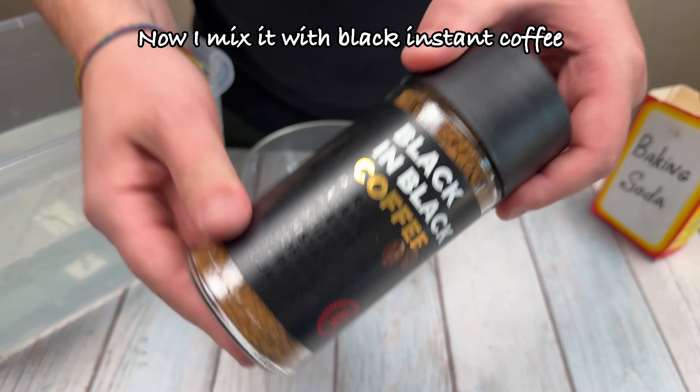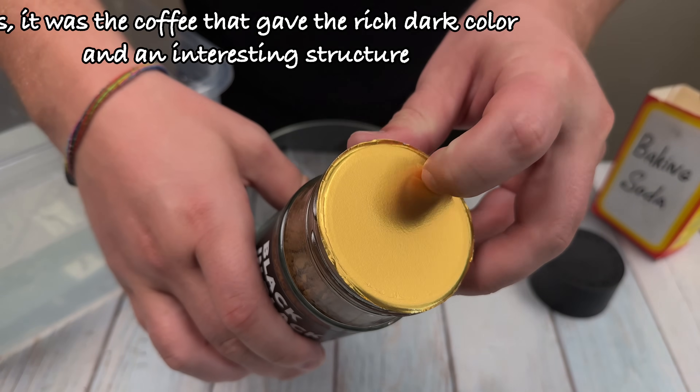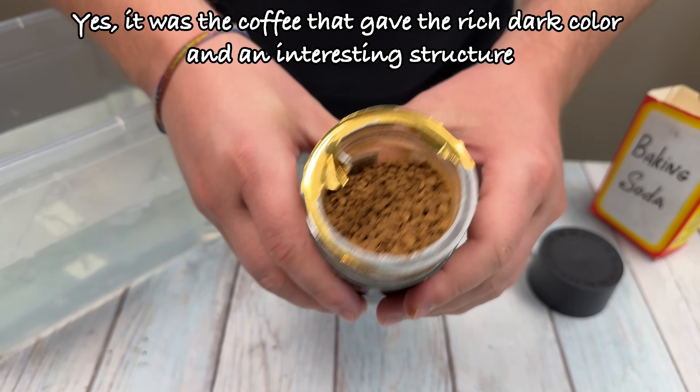Now I mix it with black instant coffee. It was the coffee that gave the rich dark color and an interesting structure.